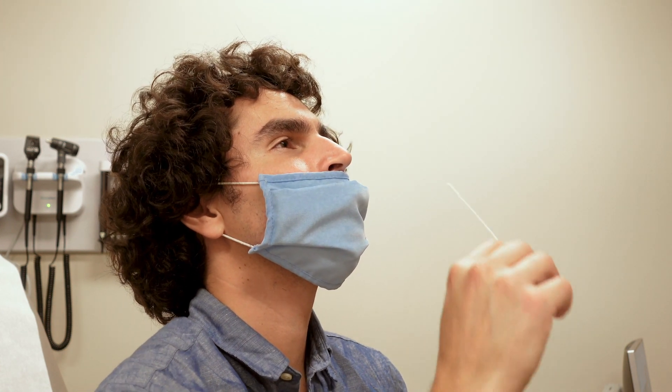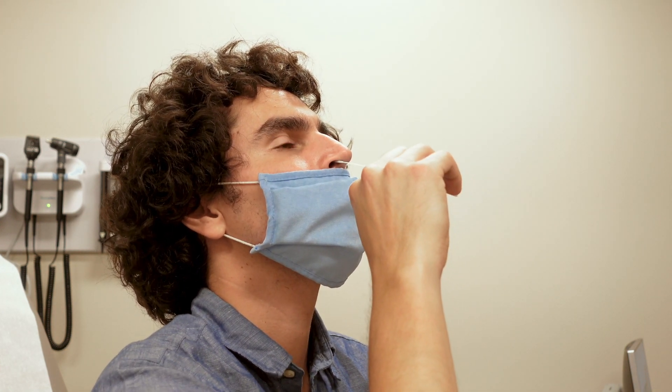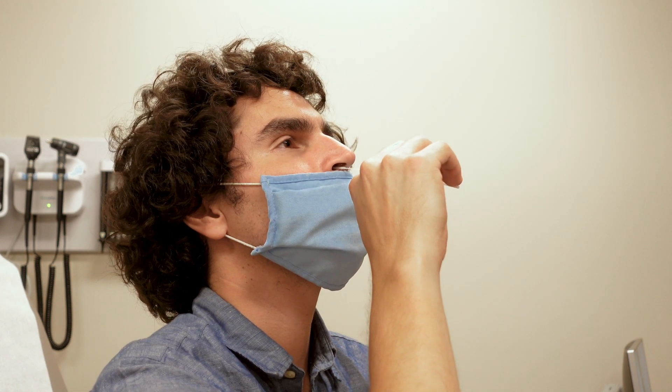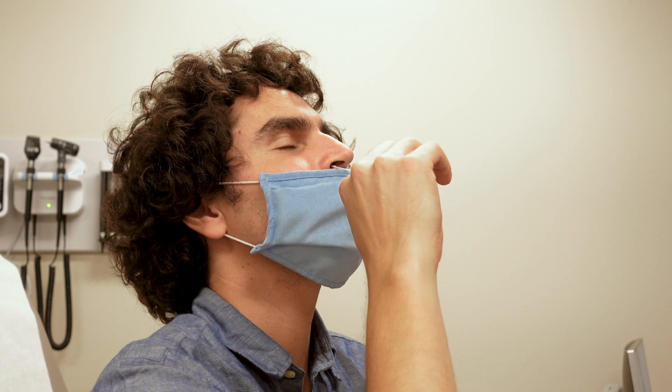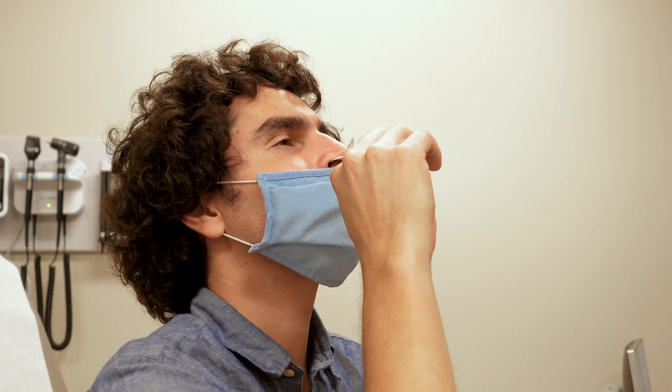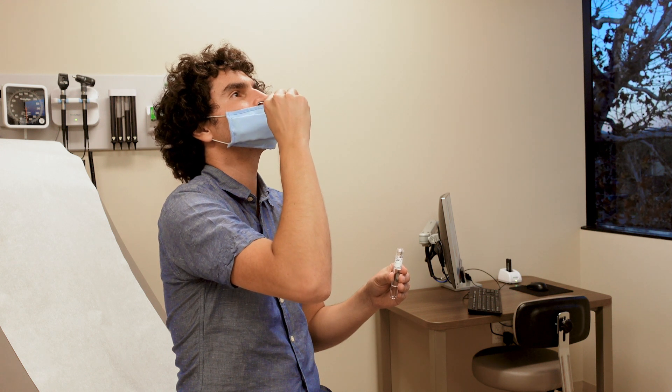Insert the swab into your nostril and to the middle of your nose, around one inch. You will then slowly rotate the swab in a circular path against the inside of your nostril at least four times for a total of 15 seconds. Be sure to collect any nasal drainage on the swab.